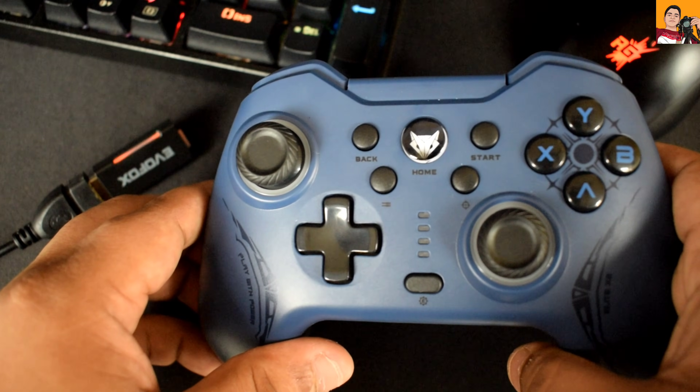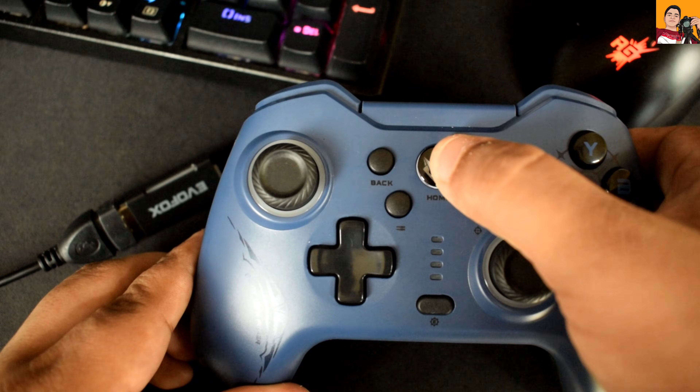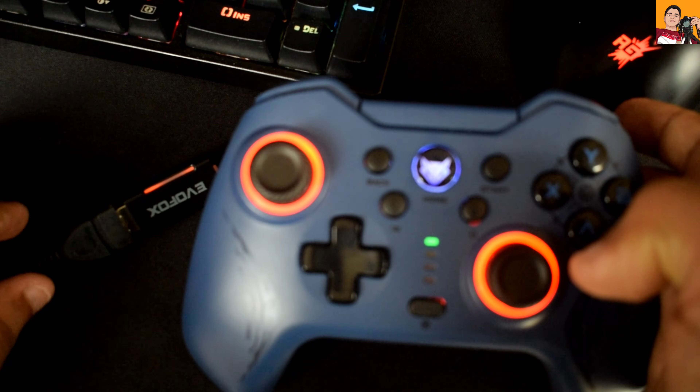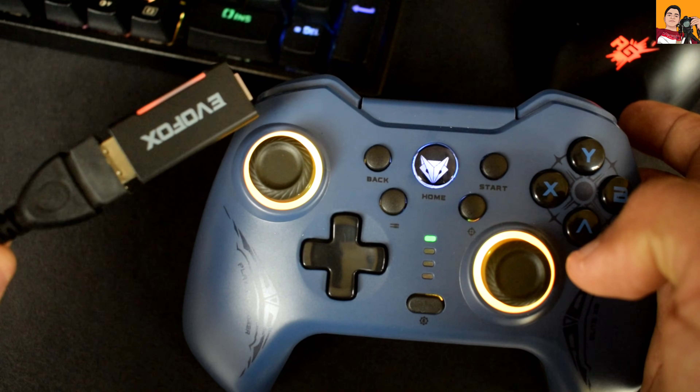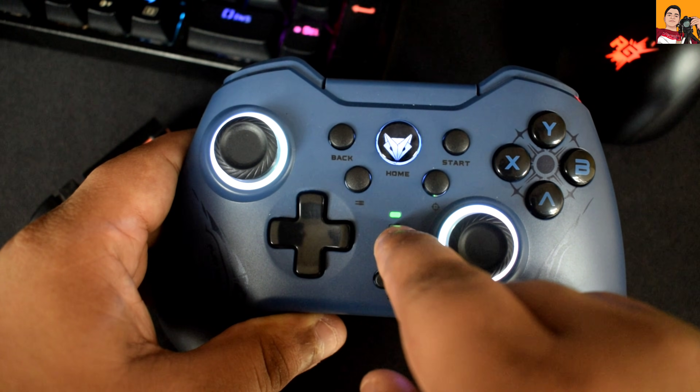Now let's connect the gamepad to the receiver. To do this, press the home button on the gamepad. It will power on and automatically pair with the USB receiver. You'll notice the LED on the receiver is now stable and not blinking. Also, the single green LED line on the gamepad confirms that it is connected.